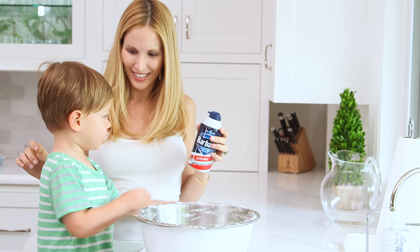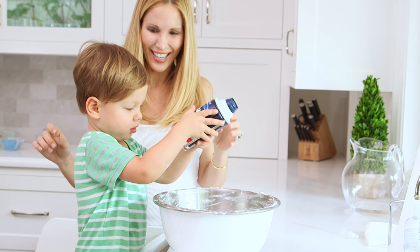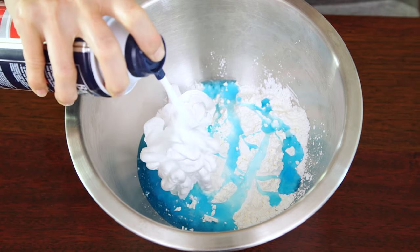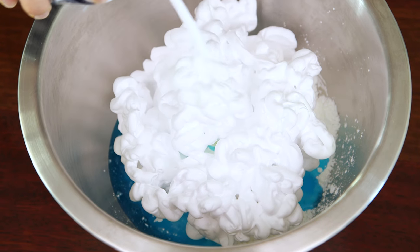Finally — Lincoln's favorite part — we're going to add the shaving cream. It's about a one-to-one ratio with the cornstarch, but the shaving cream is really hard to measure in a cup, so I'm just gonna eyeball it. And now we're ready to mix our ingredients.